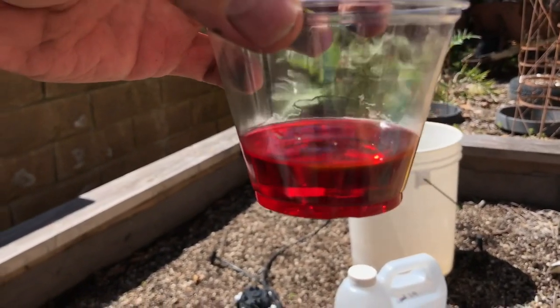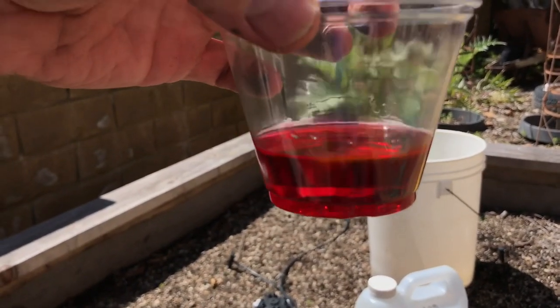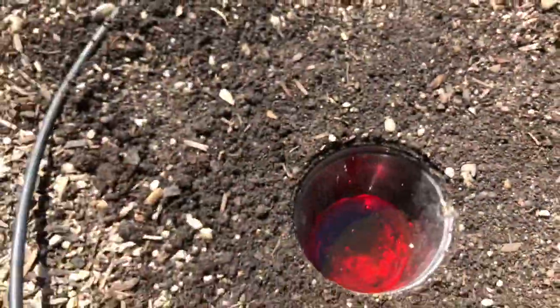So when you go to pull in your traps, you can see whether three traps are fine and a fourth one is not — was it flooded or what have you? All we got to do is pour that right on in there. Perfect. There's our trap.